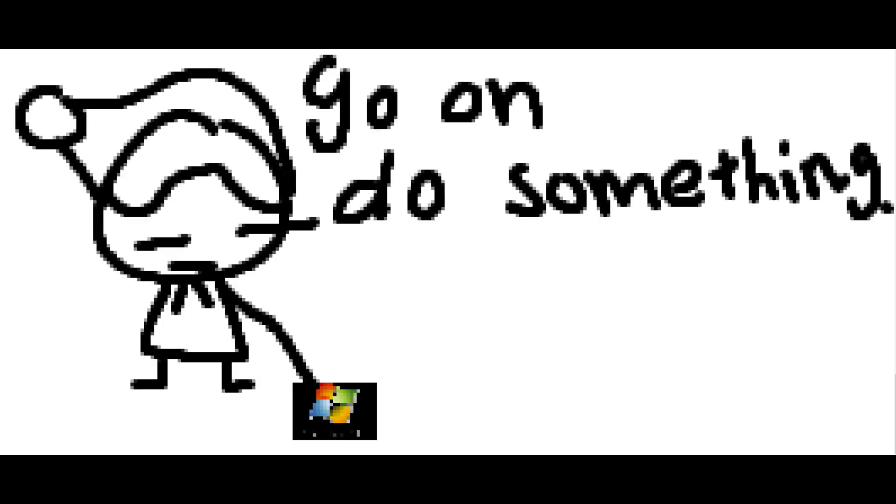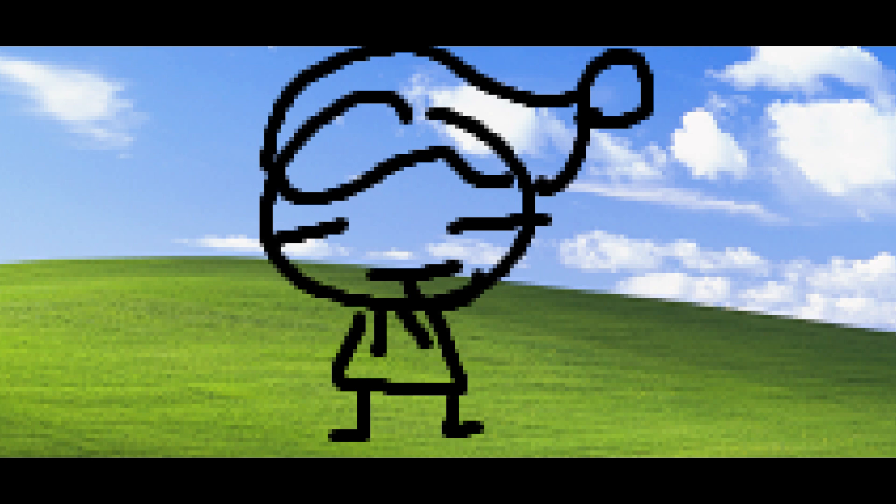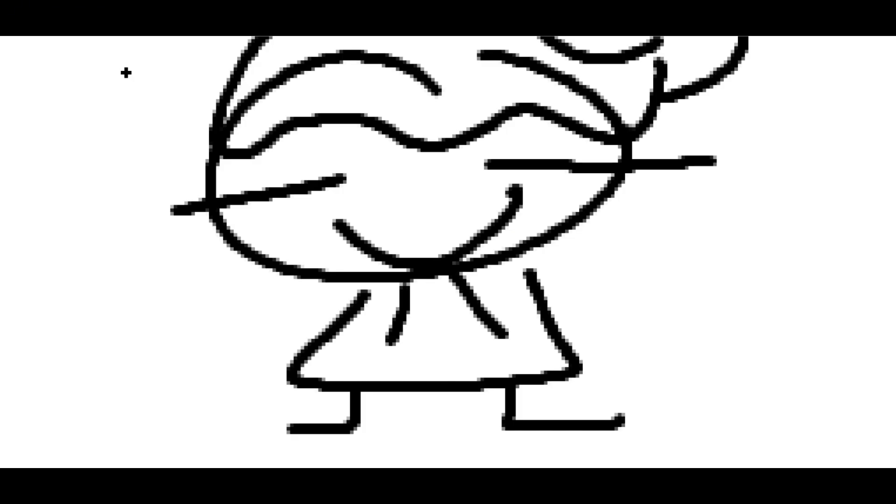Before this video starts, I want to thank everybody who requested me to do Windows XP in the first place, because I was thinking of doing Windows Vista but wanted to save that trouble for later. I also want to thank you guys for 400 subscribers — what the hell, you guys are amazing. But enough of that, let's get started. First step was to insert your Windows XP USB with Service Pack 3.